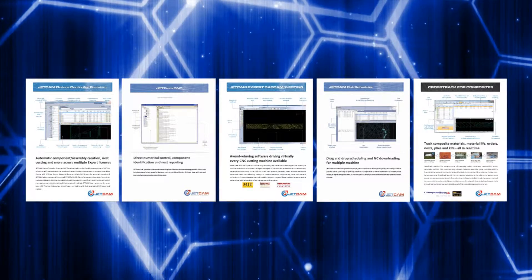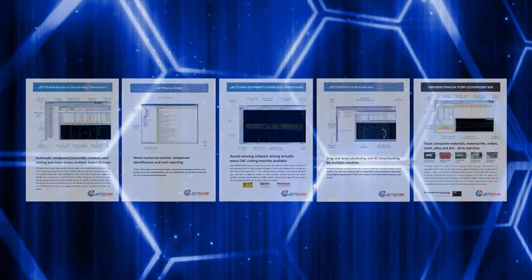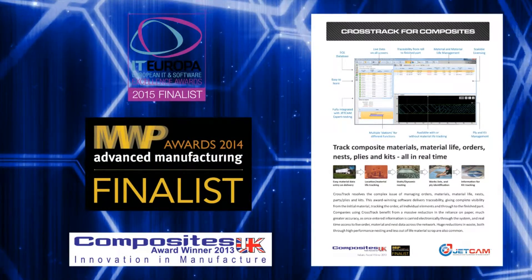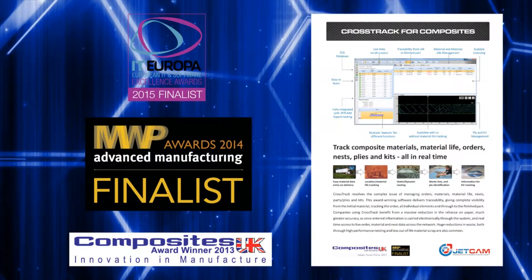Since 1986, JetCam has delivered solutions to streamline the CAM and nesting process, and its award-winning Crosstrak Composites Manufacturing Suite provides end-to-end traceability from the freezer to bonding.